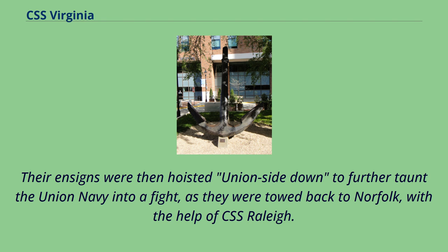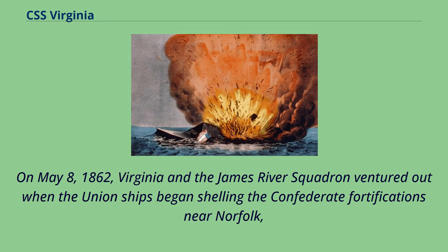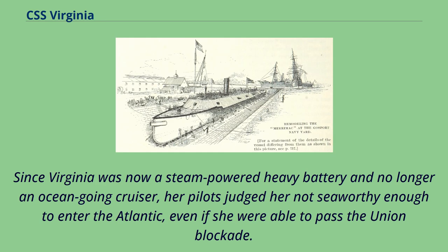By late April, the new Union ironclads USS Stevens and USS Galena had also joined the blockade. On May 8, 1862, Virginia and the James River squadron ventured out when the Union ships began shelling the Confederate fortifications near Norfolk, but the Union ships retired under the shore batteries on the north side of the James River and on Rip Raps Island. On May 10, 1862, advancing Union troops occupied Norfolk. Since Virginia was now a steam-powered heavy battery and no longer an ocean-going cruiser, her pilots judged her not seaworthy enough to enter the Atlantic, even if she were able to pass the Union blockade.